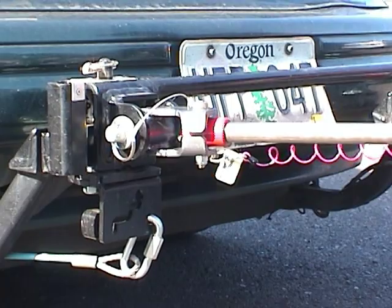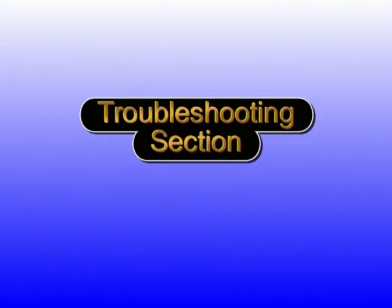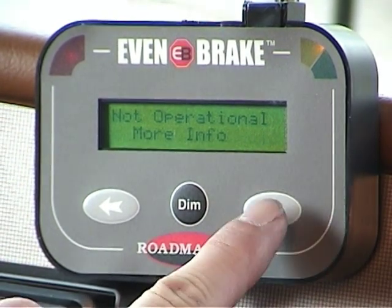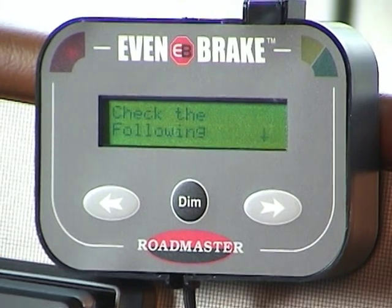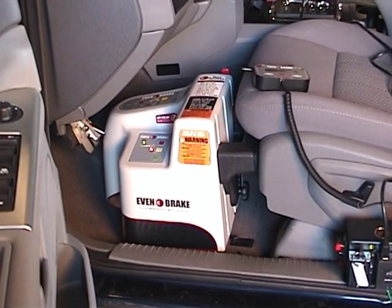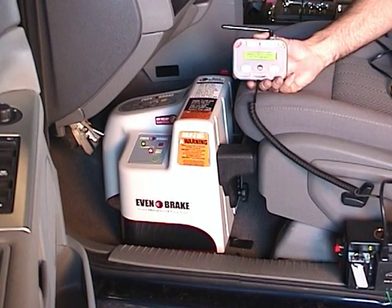Also explain how the motorhome monitor works. Have the customer test for system communication during your walkthrough after the installation. Point out that if any message ends with a downward pointing arrow, pressing the button with the right-hand arrow will give the customer additional information. Refer to the Evenbrake owner's manual for the proper procedures to connect the breakaway cable. The motorhome monitor is a helpful troubleshooting guide. By scrolling through a series of monitor messages, you can identify and correct the cause of the messages. A downward pointing arrow at the end of any monitor message always indicates additional information. Press the button with the right-hand arrow to scroll to the next message in the series. If the motorhome monitor does not communicate, move the monitor to the towed vehicle for a short-range test. If the towed vehicle does not have an additional 12-volt outlet, use another 12-volt power source, such as a jumper box.